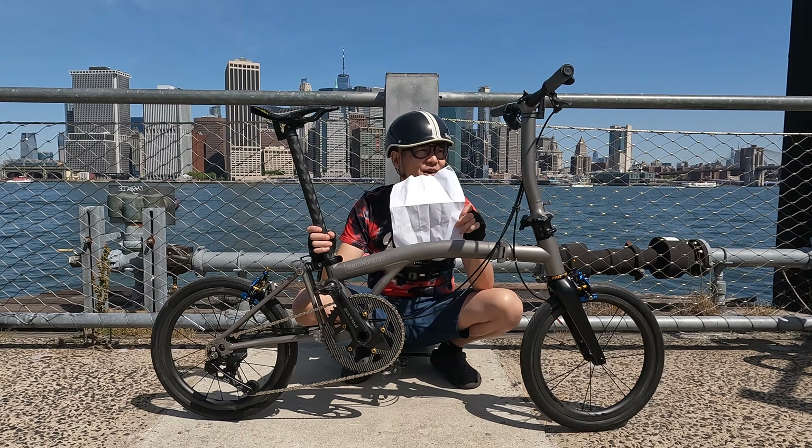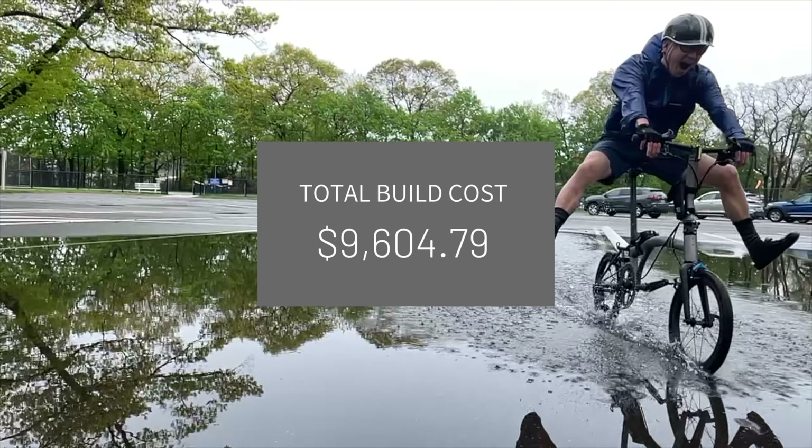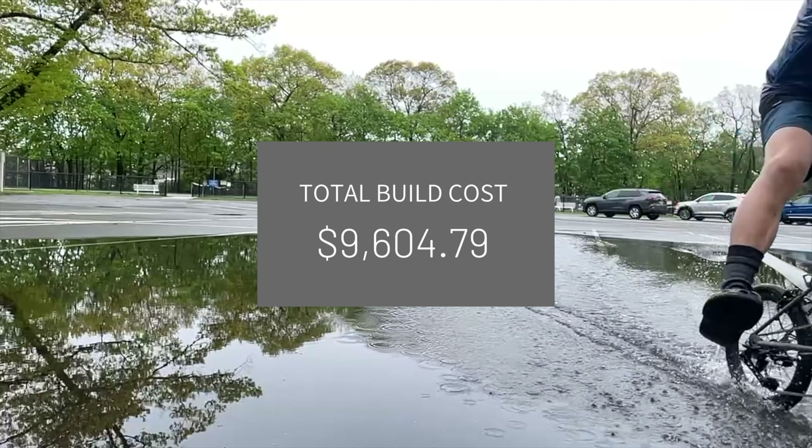The first modification I made was the grips — these are the SE Racers Edge grips. I love them, they're very comfortable compared to the stock ones and feel much better. This is the way to go if you don't want to go with the air guns.